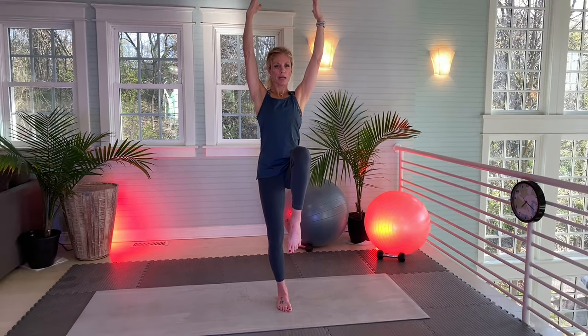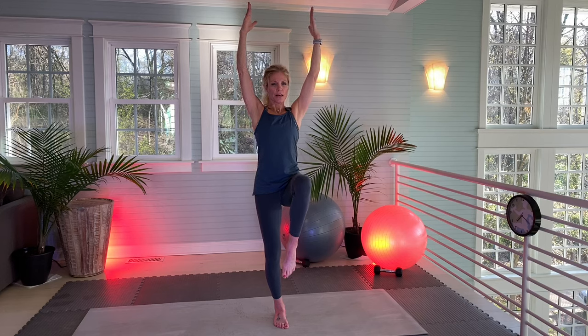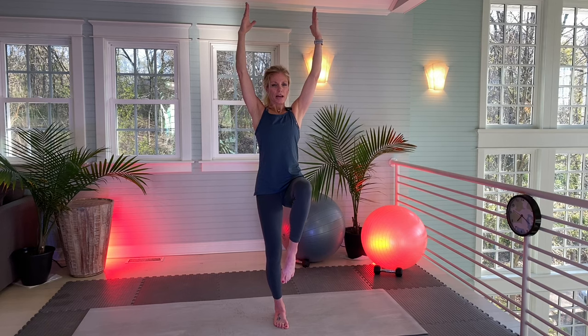Stand on your right foot. Slight bend in that right knee. Arms are going to go up. Hold for 30 seconds. 1, 2, 3 ... 30.